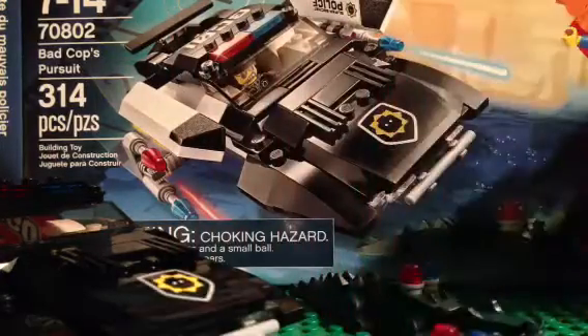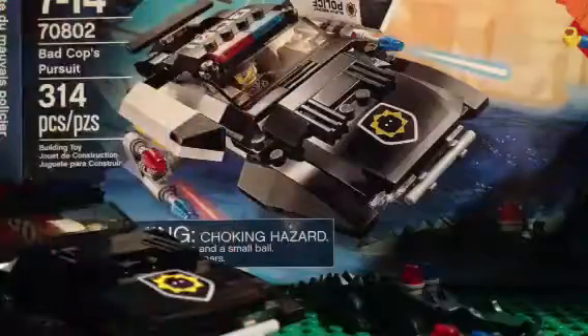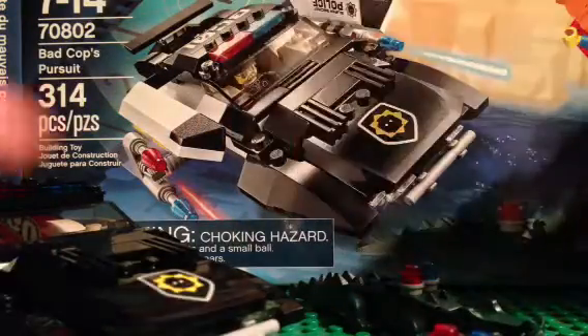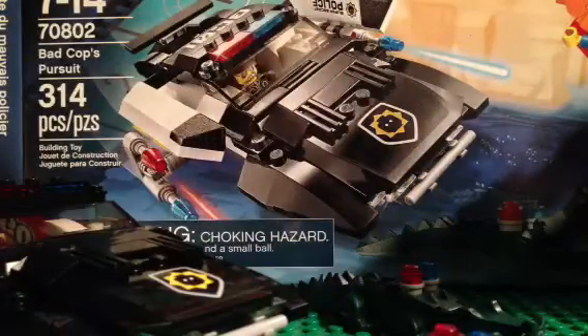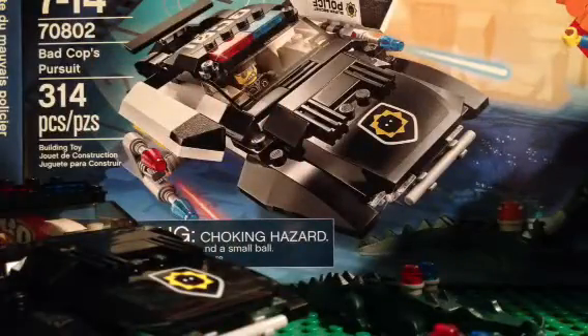You've got two main figures. You've got Emmett — you guys have all seen him before, he comes in most of the sets — with the piece of resistance and back printing. The main reason why you would get this set is because of Bad Cop.